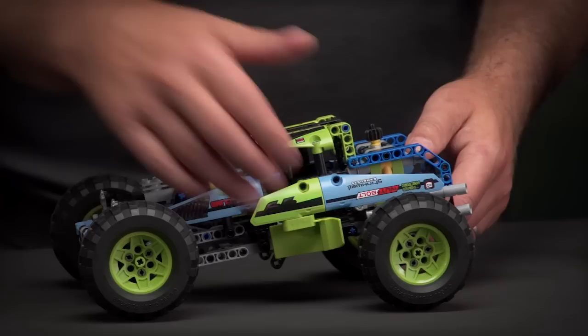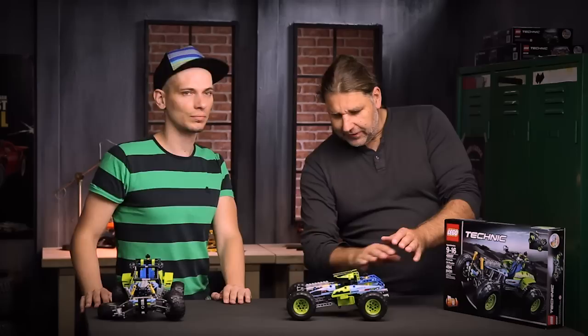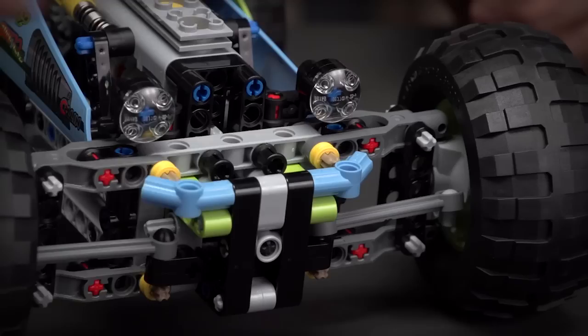Markus is now going to show you the muscle racer, which is the B model for this. The muscle racer is an extreme racing car which goes really really fast, so we made it really low down to the front so that it looks really really fast.